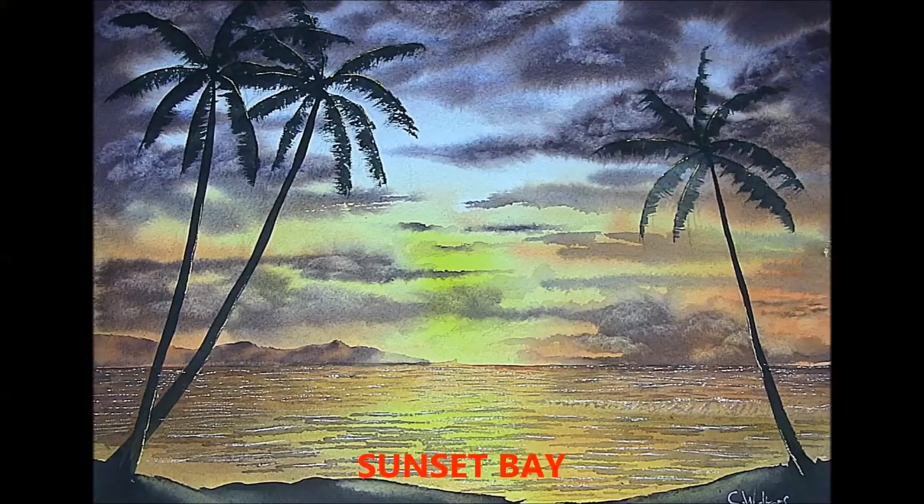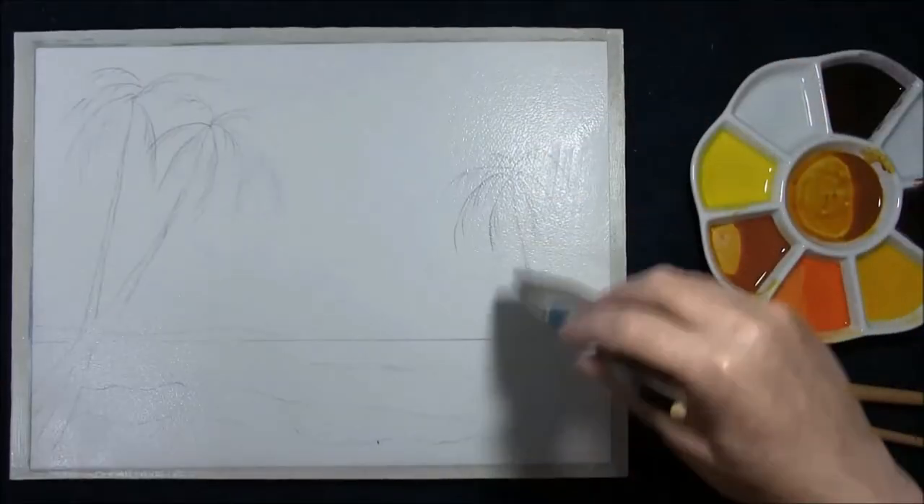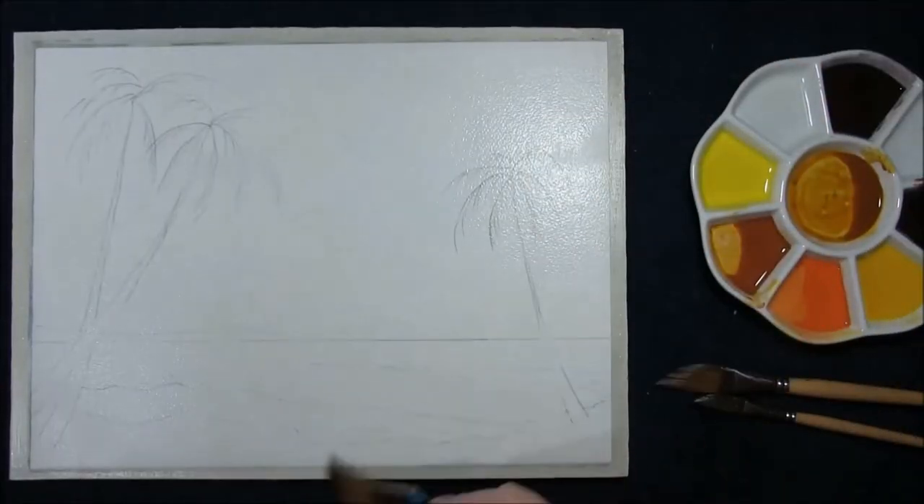Hi, I'm Colleen and welcome to How to Paint Watercolours. Hello YouTubers and welcome back to my channel, How to Paint Watercolours with me, Colleen.